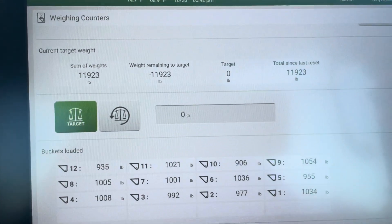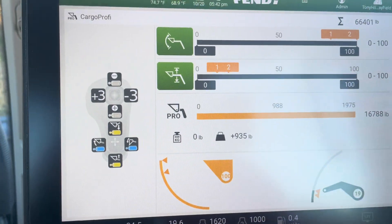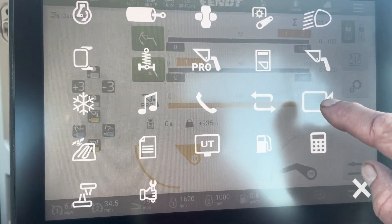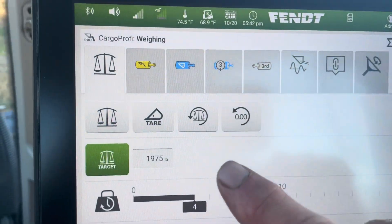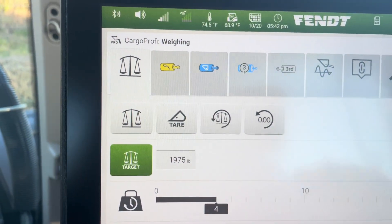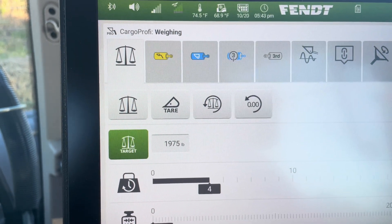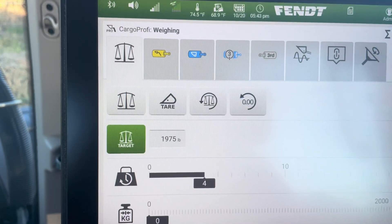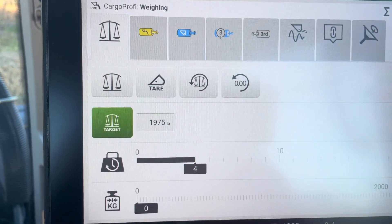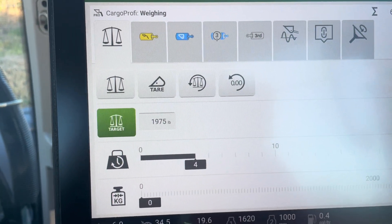You tare the bale spear when you pick it up — you do that from the settings screen. Here is where you press the button to tare your tool. If you had a bucket you would tare the bucket, or tare the bale spear, tail grapple, whatever you're picking up, and it'll keep track of your weights.